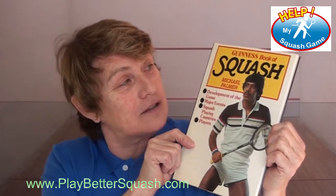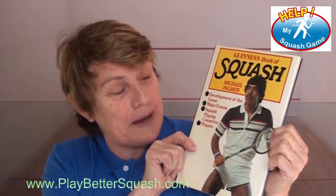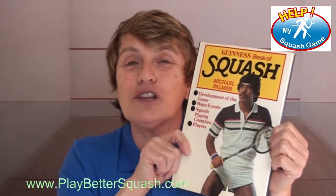This book, which is the Guinness Book of Squash by Mike Palmer, has got all the results going way back to the 30s. And you can see that they're just starting to put in an all-glass court. Honestly, when you think about where squash is now and how well people are playing and what the technology has done. This book was written at a time when there were no cell phones.